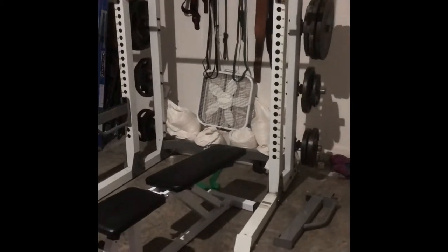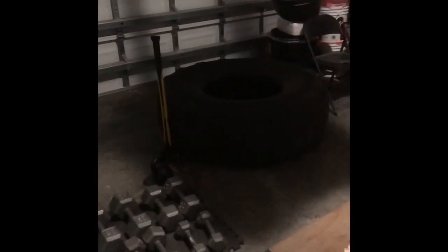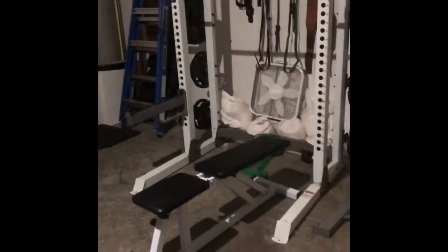I have some Olympic plate dumbbell handles, and of course a tractor tire and some dumbbells — the dumbbells were from Walmart and OfferUp for about $60. I bought a sledgehammer from Home Depot; I like doing sledgehammer work and tire flips. People in my neighborhood think I'm crazy, but I don't care — I'm in a gated community in Ruskin, Florida, so they've probably never seen that kind of stuff.